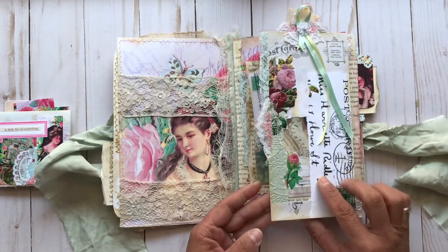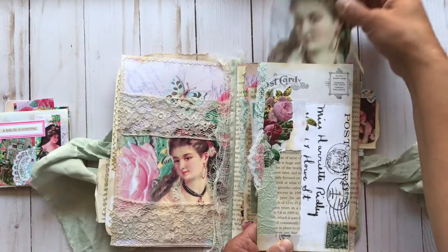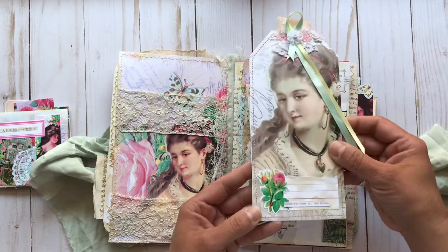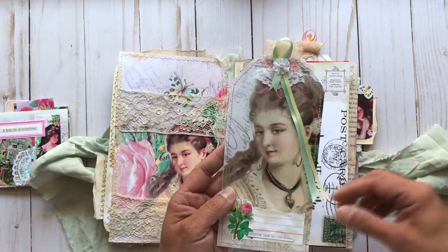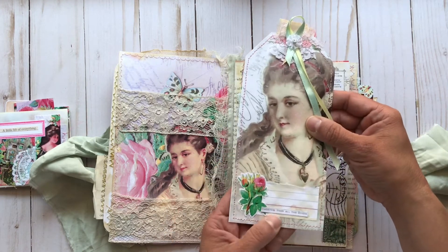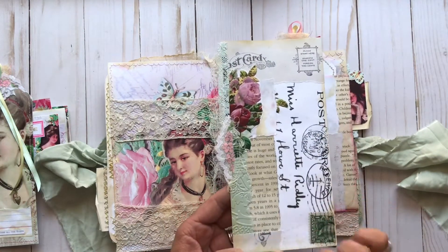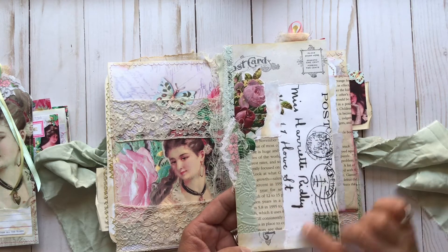This piece folds out like this — it was a window envelope. Inside there is a large tag with beautiful ribbons cascading down and a little spot for journaling, and for journaling on the back as well. It says 'Sweeter than all the roses.' That goes back into that pocket, and it is embellished up with all kinds of extra little bits from the kits.